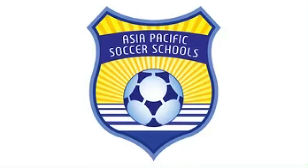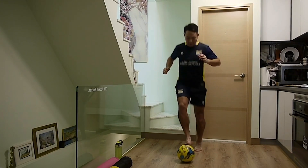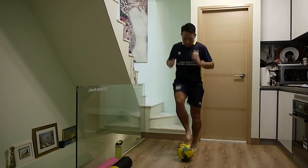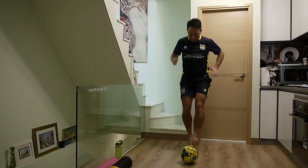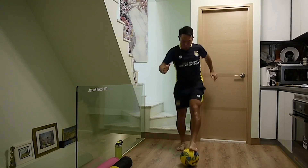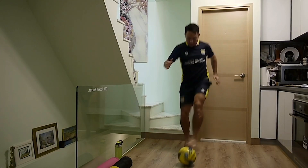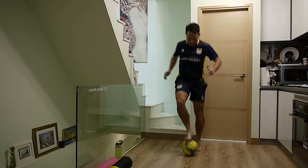First foot skill we're going to do is toe taps — both feet, 30 seconds. Are we ready? And go! Three quick tips for your toe taps: tip one, drive your legs up straight like you're marching; tip two, make sure you put your weight on your standing leg, don't trip on the ball; tip three, drive those arms!